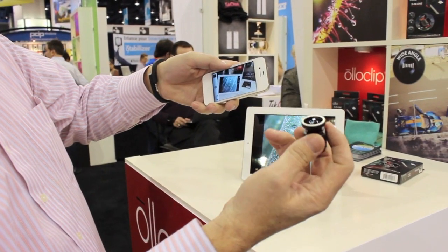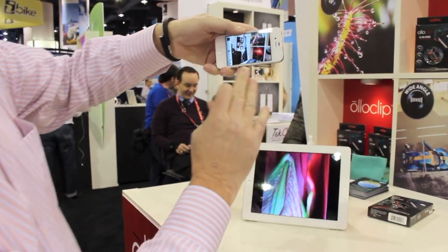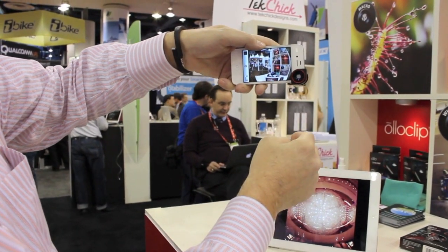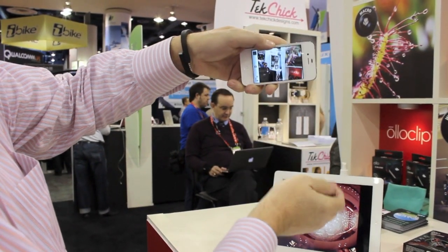So the way it works is this is the fisheye lens. This is your normal field of view on the iPhone 4S. We just slide it on, and then we get fisheye. We pull it off, that's the normal view.